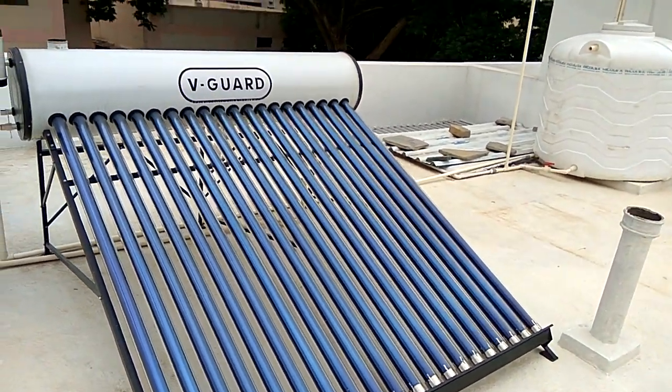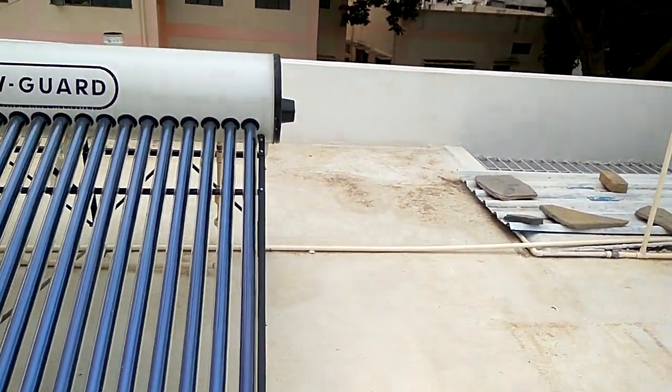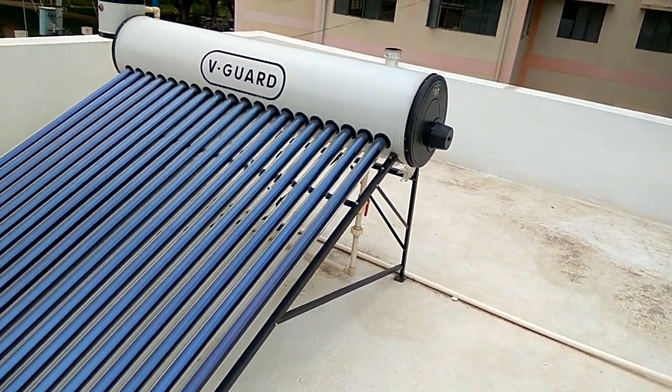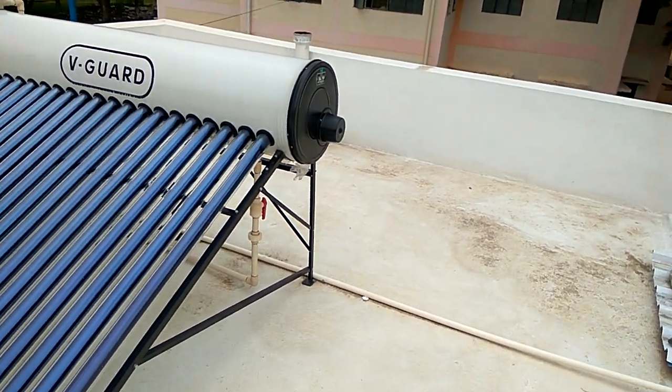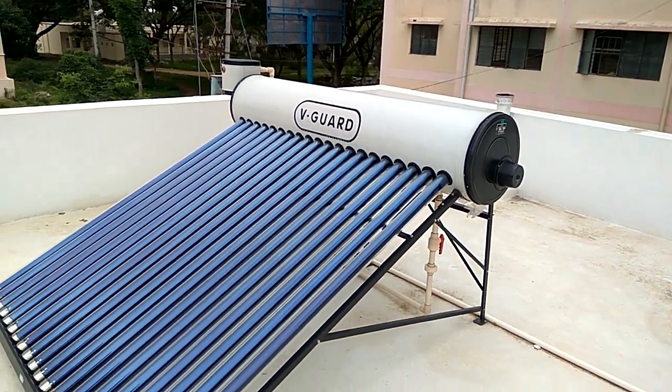It costs around 24,000 rupees and it has a backup electric heater. I really recommend this product.